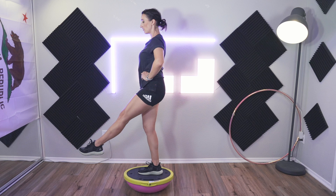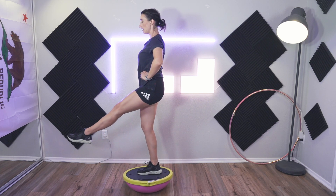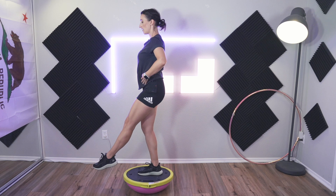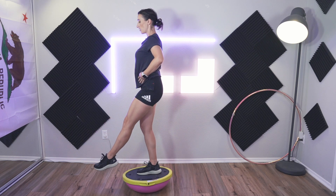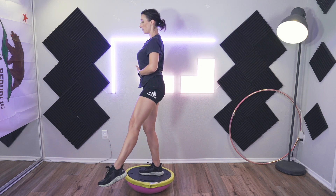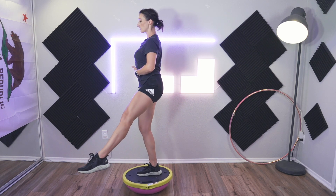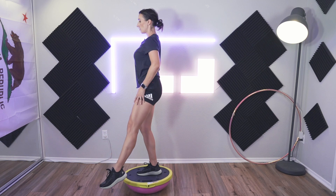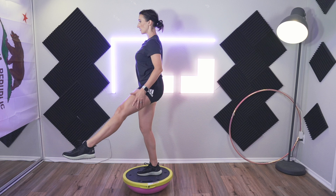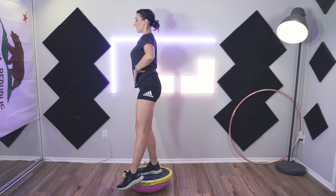Lift up and down — it doesn't need to be high. Complete all ten, then move your free leg to a diagonal front. Pull that tummy in, soft bend in the standing knee. Try not to lift your hip — just lift the free leg. Complete ten reps. Now move it out to the side.